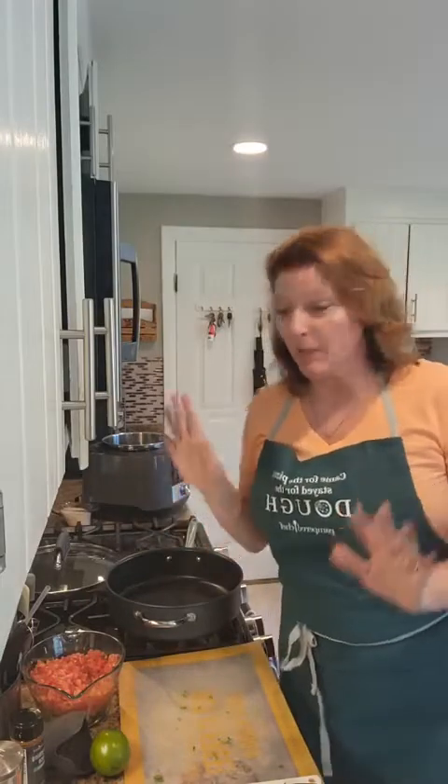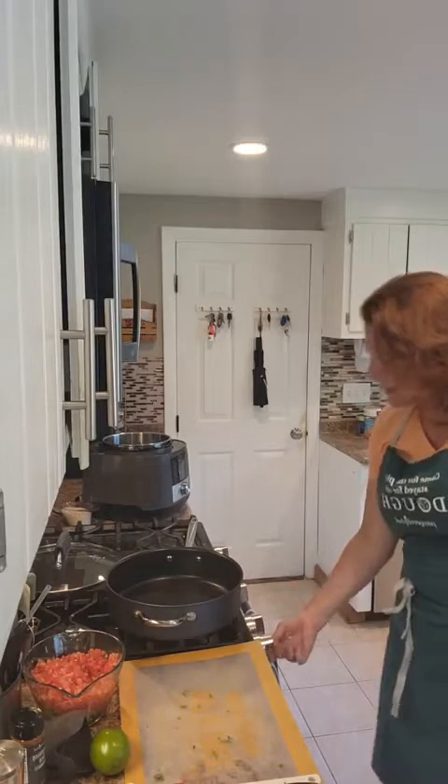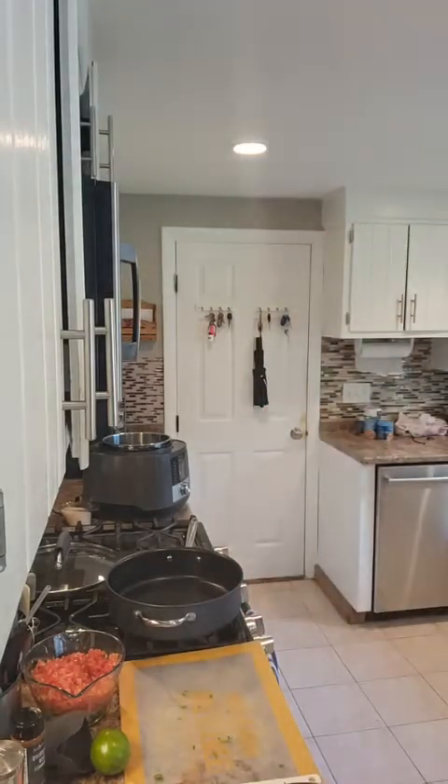The first thing I'm going to do is start preheating my pan on medium-high heat. You can do beef or ground turkey — ground beef, ground turkey. I always use chicken or turkey; we don't really eat beef here. But let me just grab that. I did forget to take that out of the fridge.